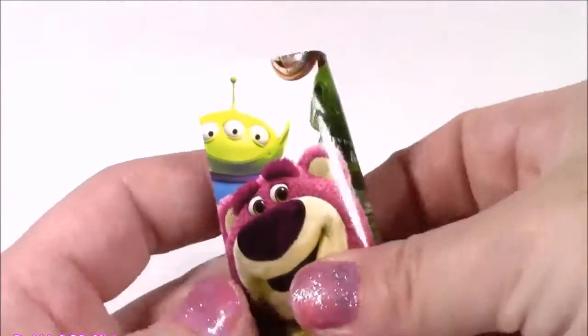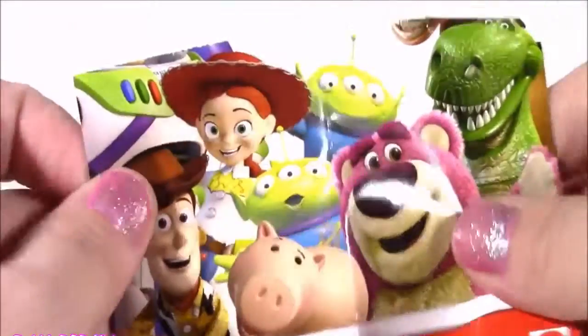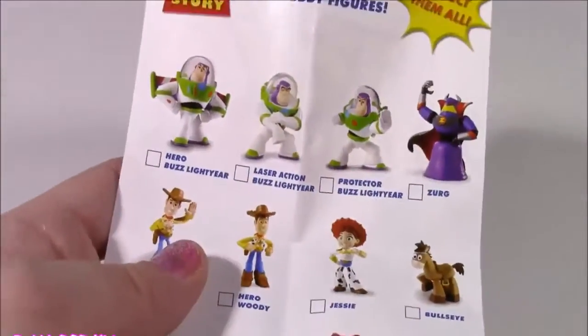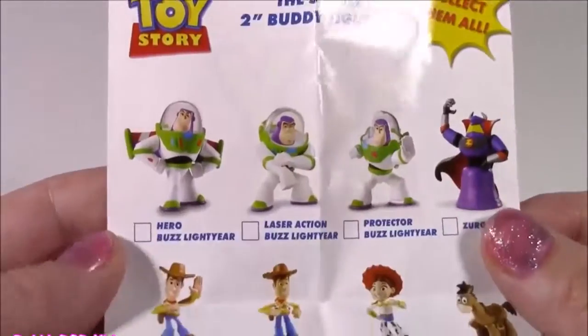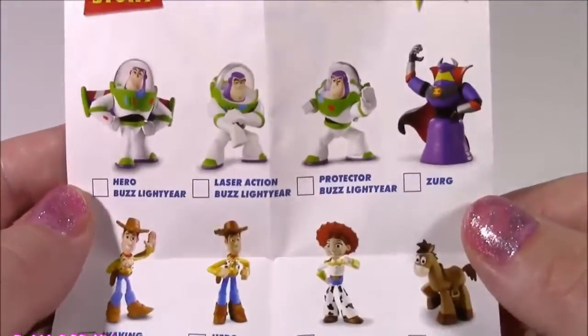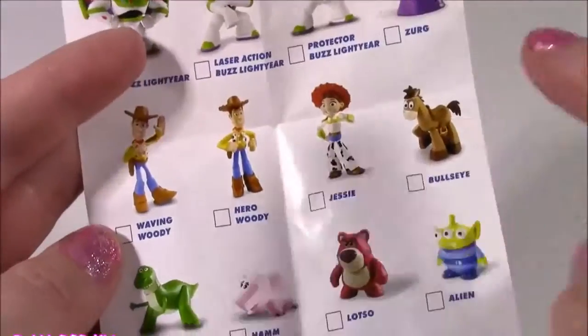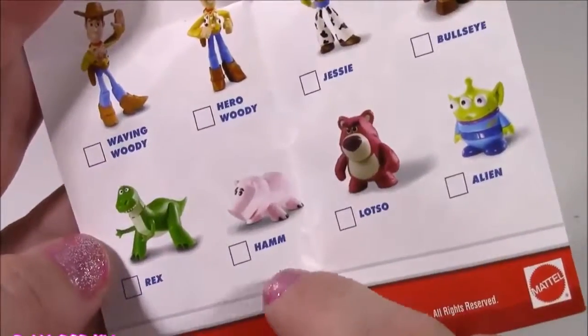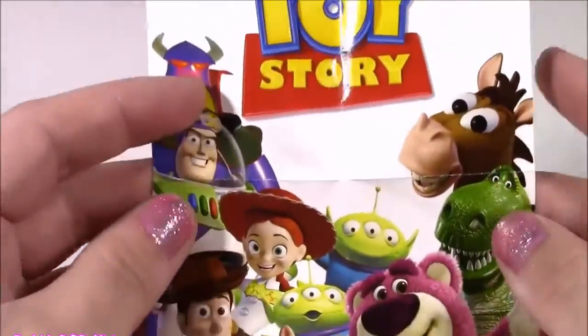There was also a paper inside of that blind bag. Let's take a look - it's so colorful. It says Toy Story, and when we flip it around, here are all the different characters. There's Buzz, Zerg, Woody, Jessie - we got that one - Bullseye, the little alien, Lotso, Ham, and Rex. We gotta get more of these blind bags.